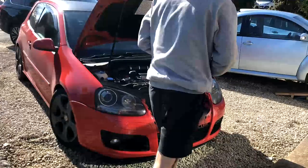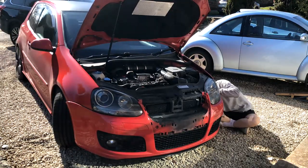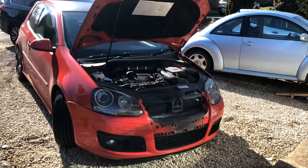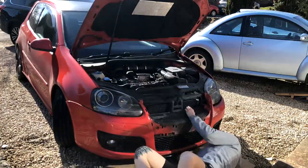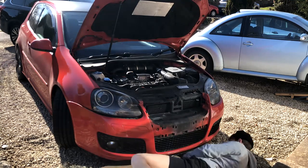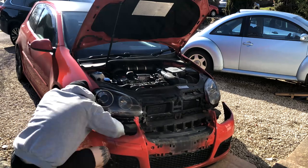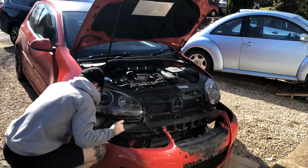Now that the grill is out we can look at how to get the headlights out. In order to do that the bumper has to come off. This is just me going around under the wheel arches and underneath the bumper, taking out all the little Torx bits. No need to jack the car up — just turn the wheel and everything should be accessible.